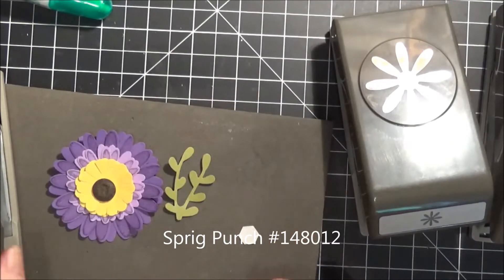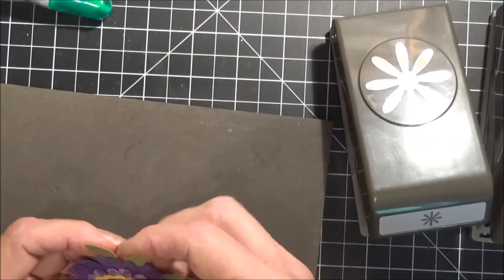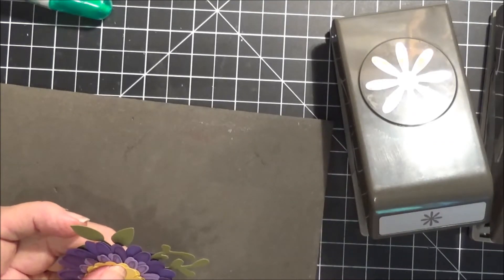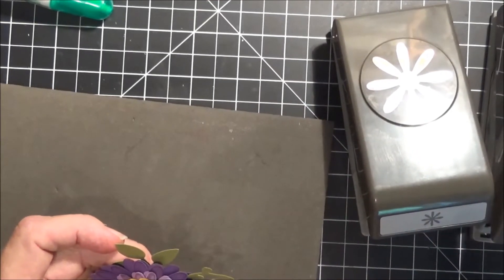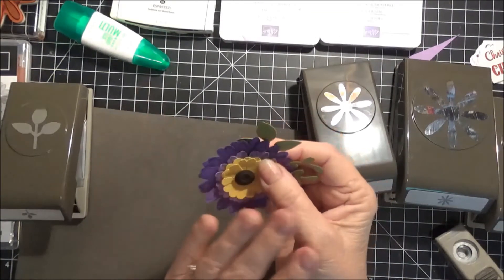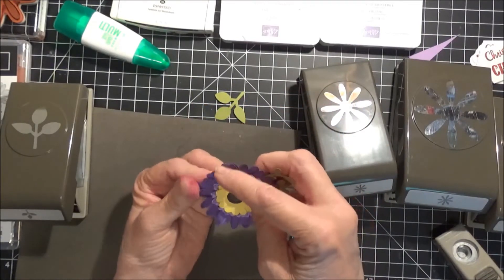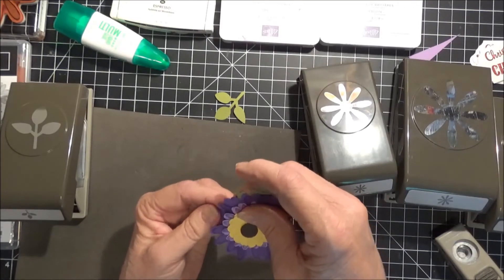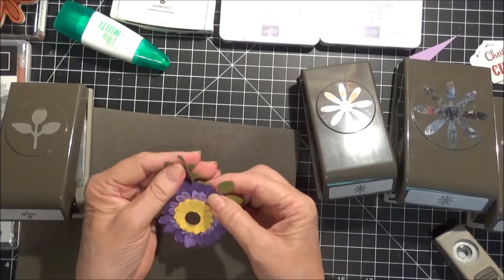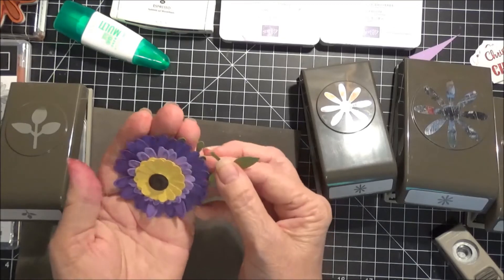You could just add this to a card, or what they demonstrated was on a wooden board that looked old-fashioned and weathered. They had a bunch of these flowers attached to it in all different colors and they were absolutely gorgeous — I'll post a picture of it in my video. I just wanted to show you how easily that went together. You could do this on a card or on a 3D project — in a picture frame, something like that. Just a couple of ideas.